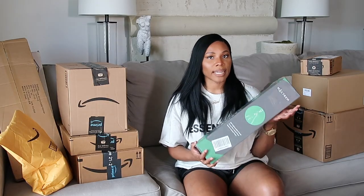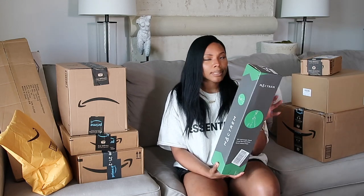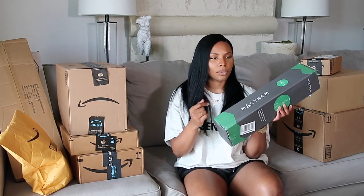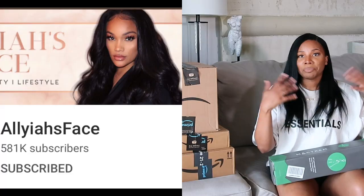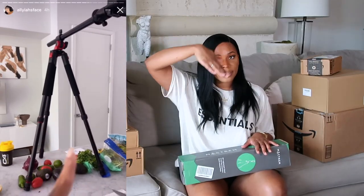Hopefully everything is intact and meets my expectations. So the first item — they didn't even bother to put this in a box or anything, so my neighbors could see what it was. But anyway, this is a tripod. I have plenty of these, but this one actually allows you to rotate the rod — the part the camera stands on — so you can turn it however you want. I can be in my kitchen cooking something and show you guys what it looks like from above at a 90-degree angle.